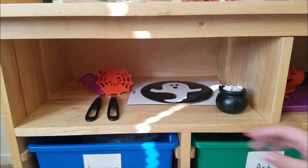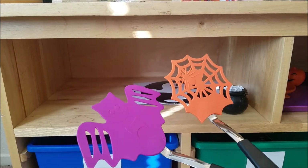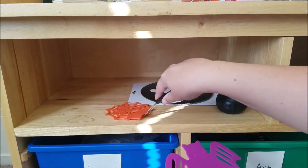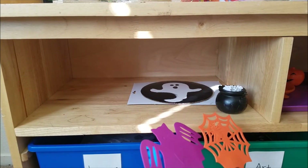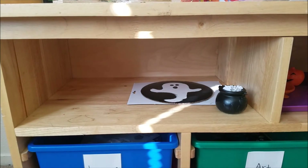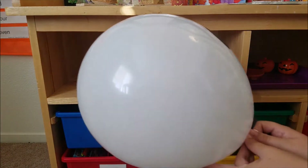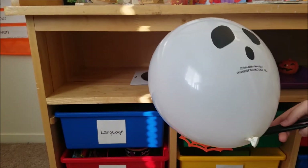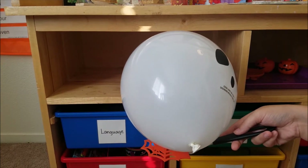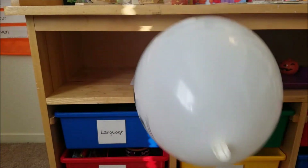I also have these Halloween spatulas I got from the 99 cent store a couple of years ago for about 10 cents each. I always thought I'd use them for stamping in paint but didn't want to ruin them. What I came up with is a relay race: we'll balance a balloon on the spatula and go up and down our hallway to see who can get to the other side the quickest without dropping their balloon.